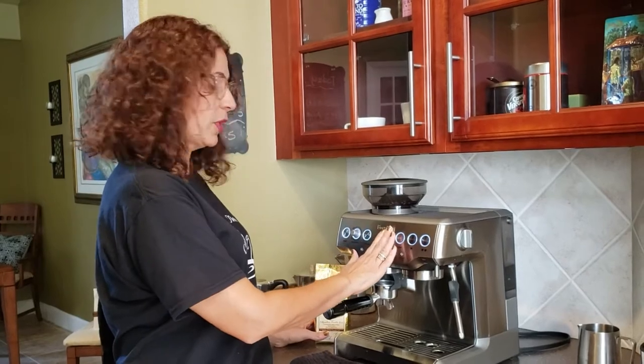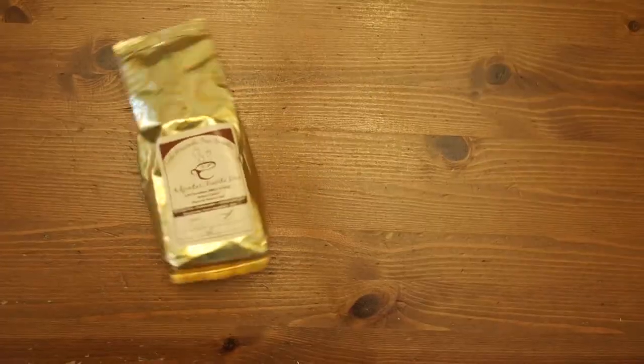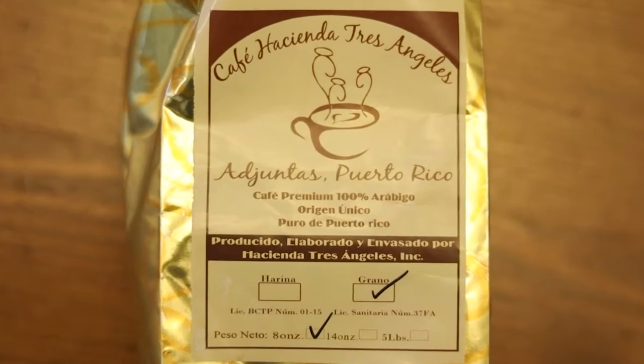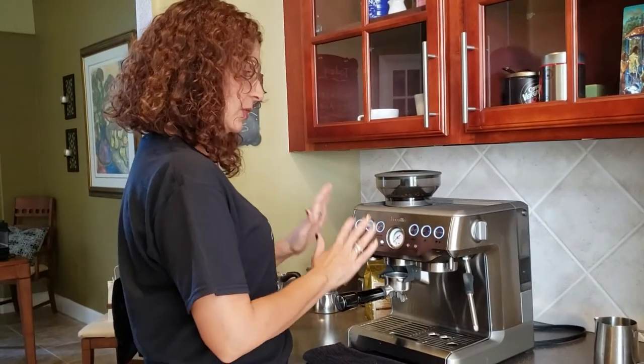I happen to have the Breville brand, which is very good for home use and very affordable. We are going to be using the coffee that we're promoting through our ministry — this is Cafe Hacienda Tres Angeles. We're going to show how to use the grinder and how to prepare one cup from beginning to end.